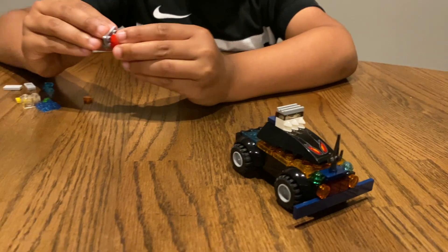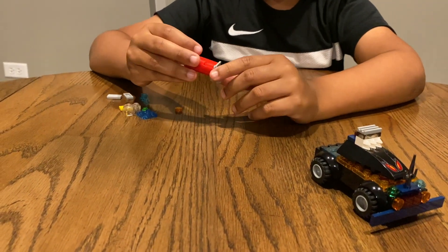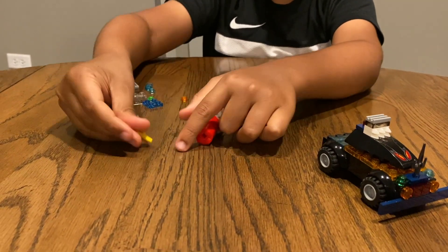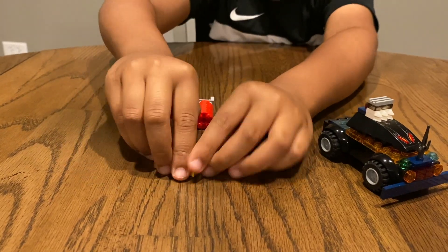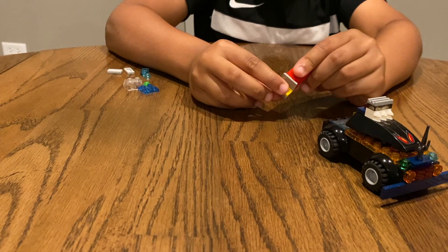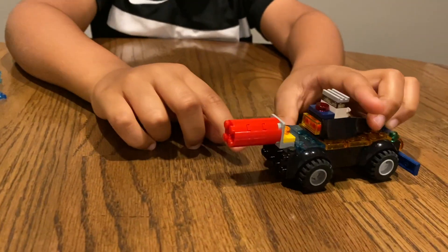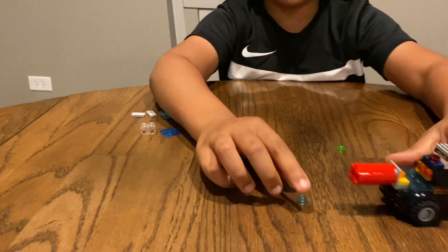Then now we build the booster. But don't stick it on after you're done with this. Take yellow, take orange, stack them on top. Put it over here — the button for the booster. There you go. That's it, but we have more designs to put.